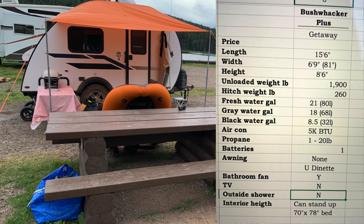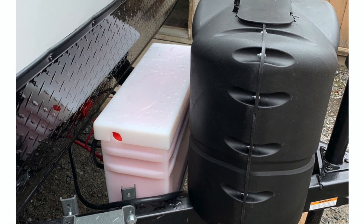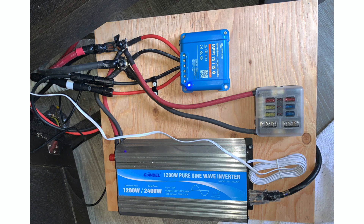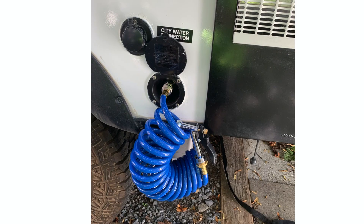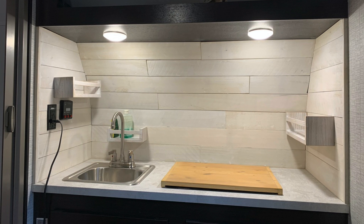Dave stated that what he liked about this trailer is its size, its lightweight, the fact that it was in stock, and that it allows him to customize it the way he wants. Here you can see Dave has added a battery and an extra propane tank on the tongue. Dave also added a 200-watt solar panel onto the roof, a solar controller, a 1,200-watt inverter, an outside shower, insulated tanks and plumbing with 12-volt heaters, a backup camera, and rear lighting. Even on the interior, Dave added a custom backsplash and shelving in the kitchen area.